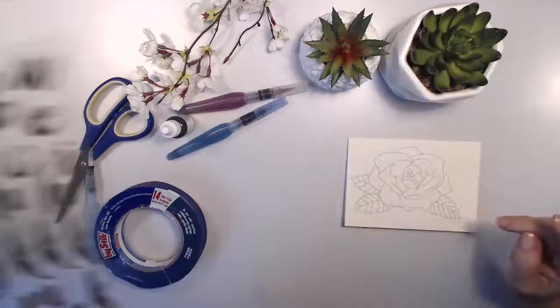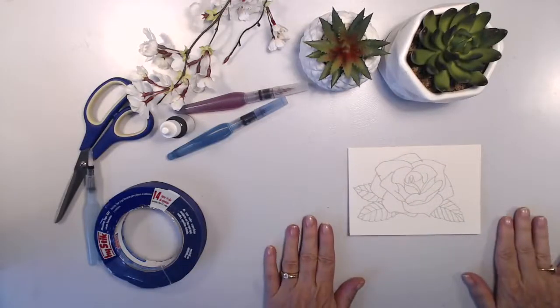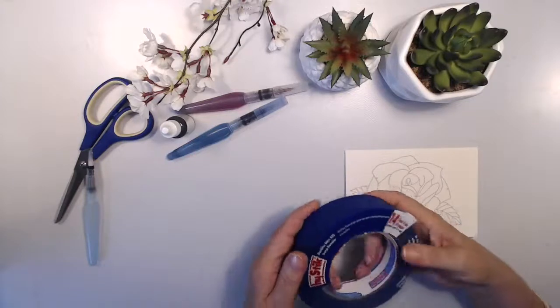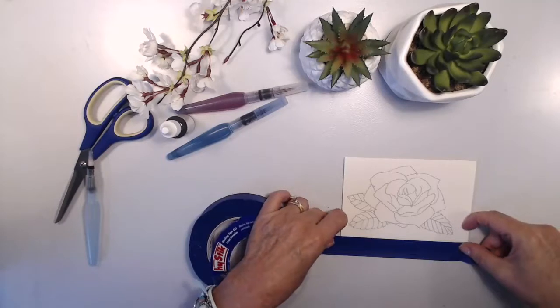I want to show you first of all how I color it. Now you can do a couple of things with this — you can just color it as it is with your watercolor paints. I'm going to use some high-tack painters tape; I'm only going for a very narrow border, I don't want a really big border.